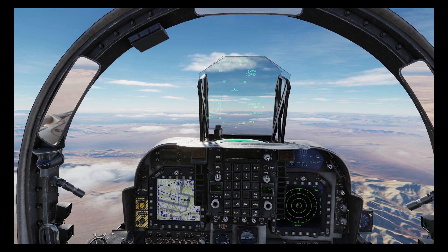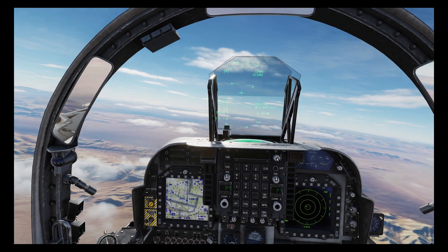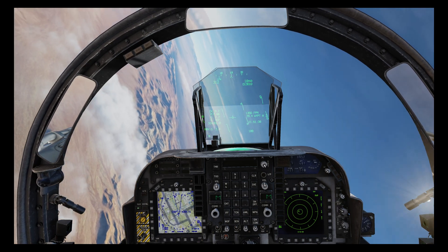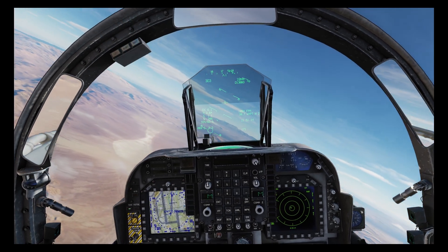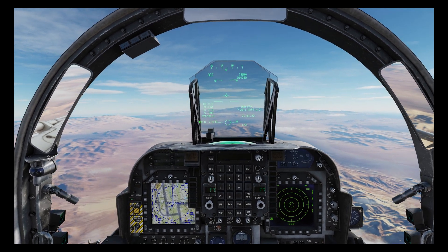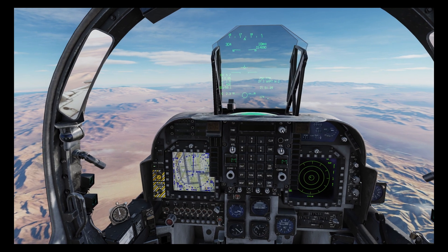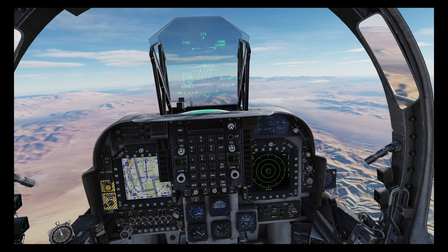We're at the IP, let's hit the next waypoint and head towards the target. We're now heading roughly towards the target so we'll hit the autopilot to free up our hands a little bit.